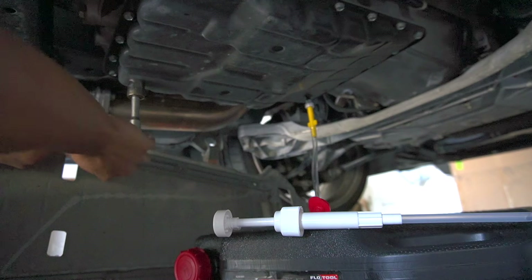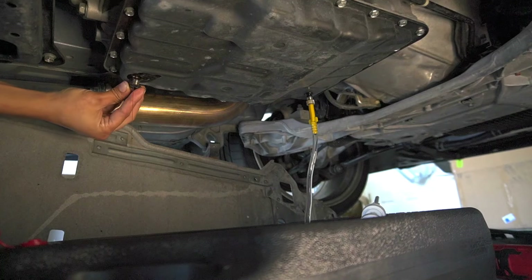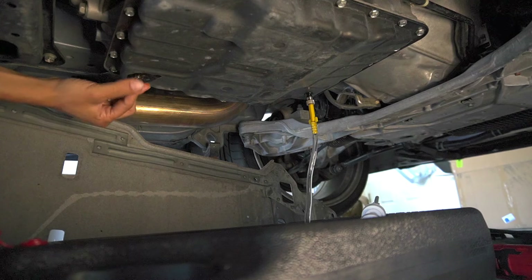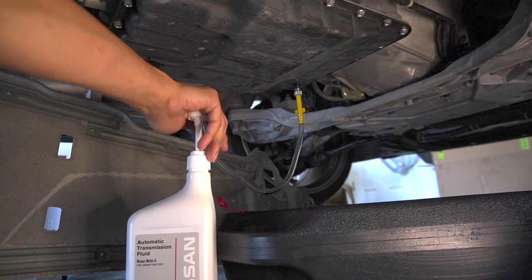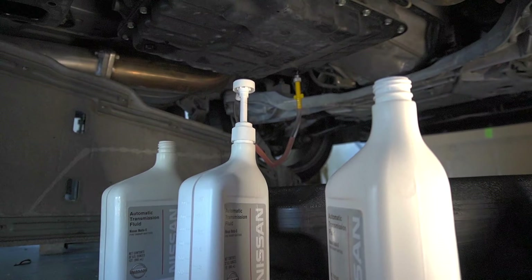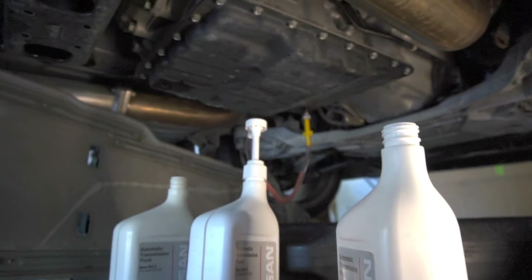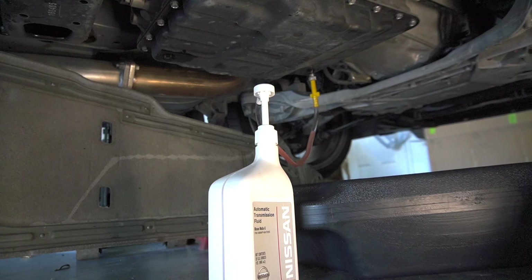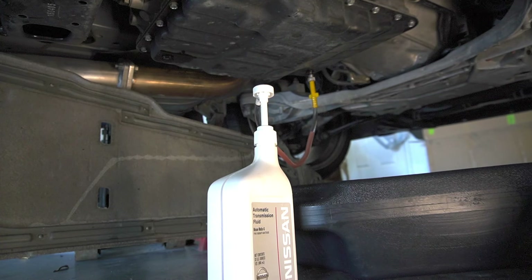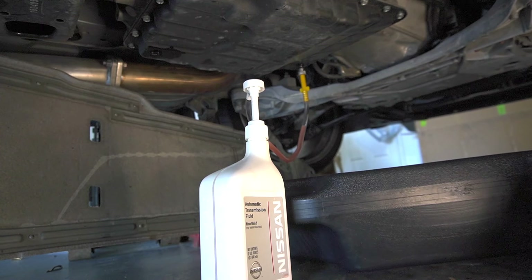Now you're gonna loosen the drain bolt and let it drain. After draining, you're gonna want to put the drain plug back in. Now we're gonna fill three quarts — I have the gear pump attached to the quart. Three quarts later we have replenished some of the fluid. Now we're gonna go ahead and turn on the vehicle and let it idle for a minute so we can re-drain. Leave that adapter plugged in so you don't risk damaging the oil pan, and we'll also be pumping more fluid back in after.